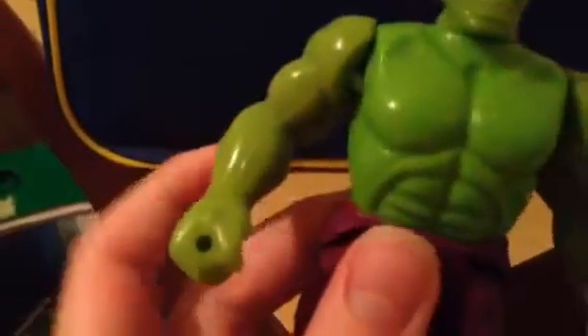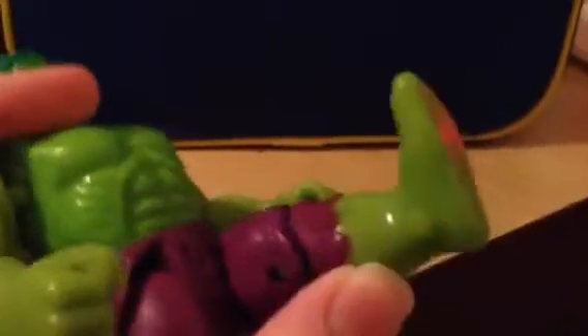Articulation is pretty decent for an old figure. His head can move. His arms cannot move because of the action feature. He came with an accessory — you see those little holes in his hands? He came with some kind of accessory, like a steel bar or something, but I don't have it. He has movable legs, bending knees, and that is it for articulation.